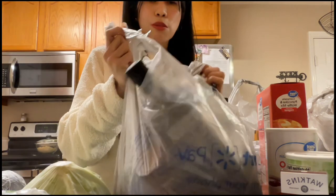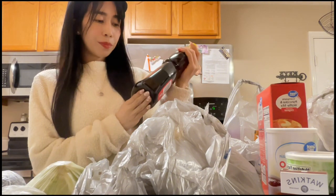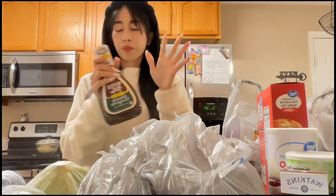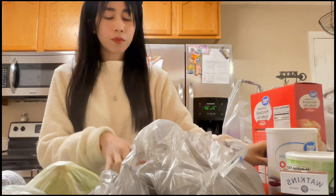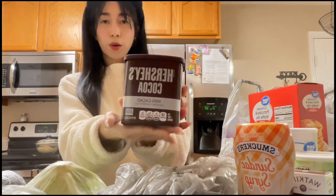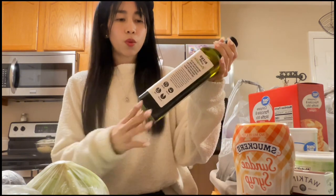In here we have Mrs. Butterworth's original syrup for pancakes, balsamic vinegar for bread, sesame seed oil, caramel sundae syrup for desserts or ice cream, Hershey's cocoa for baking, and avocado oil.